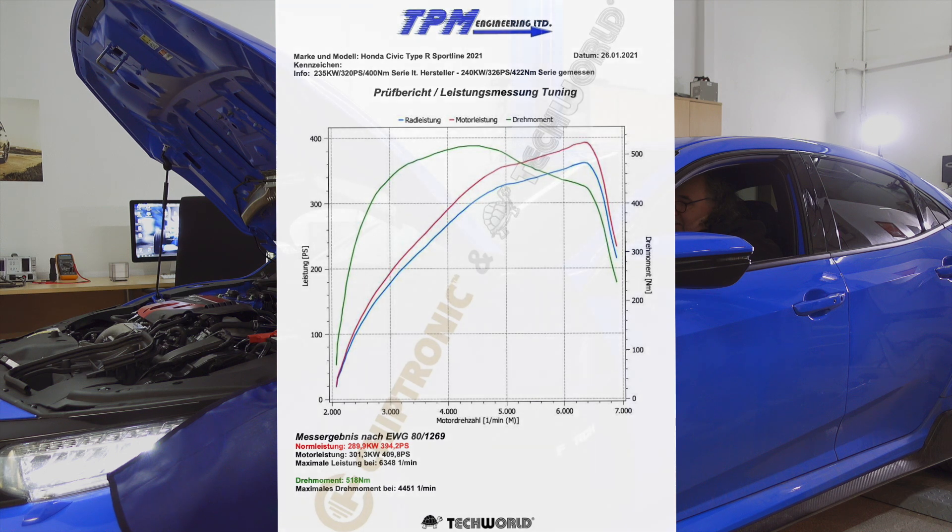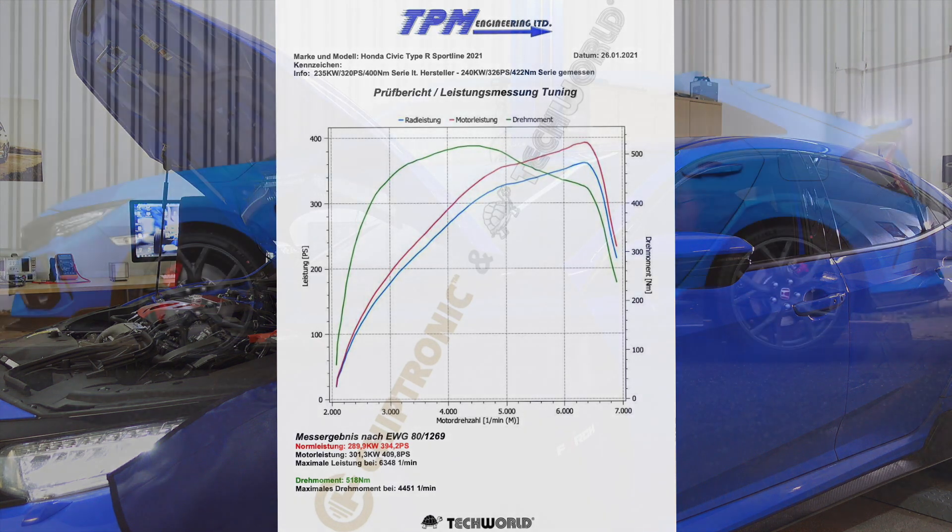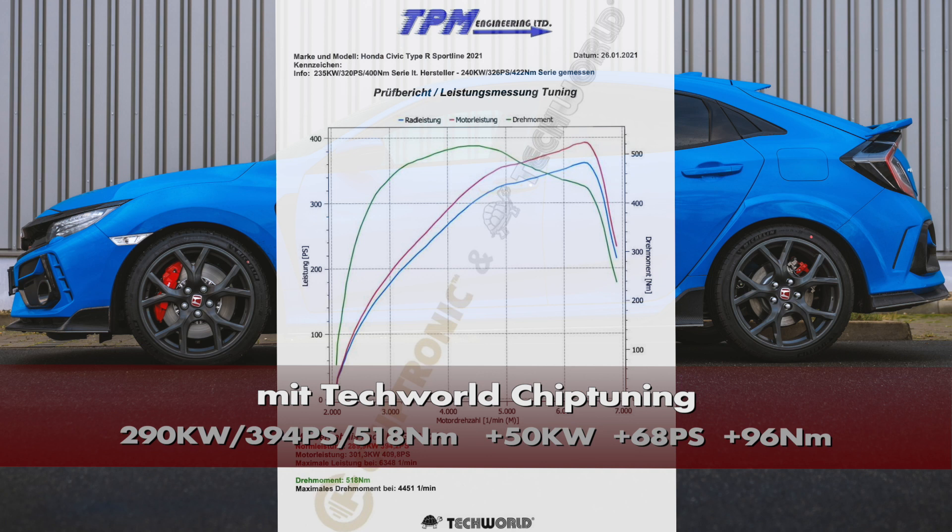After going through the reading and writing process together, I can now show you the result: we now have 394 PS and 518 Newton-meters. That is a gain — adjusted to the actual stock output of this vehicle, which was slightly higher than stated — of 68 more PS and 96 Newton-meters more torque. That makes a really noticeable difference; the car goes really well. It's a total fun car — I can only recommend it.